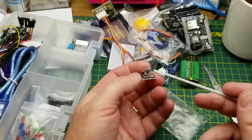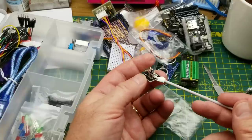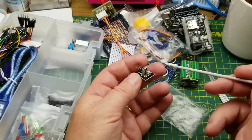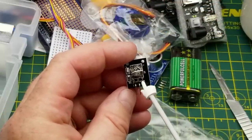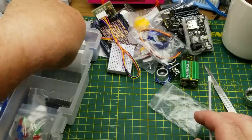This is an infrared receiver. You'd typically use this with an infrared remote control, or just an infrared LED for a beam-break application. It just has three pins: power, ground, and signal output.